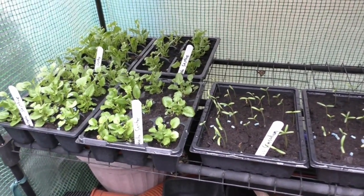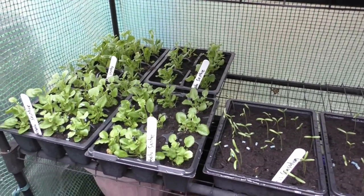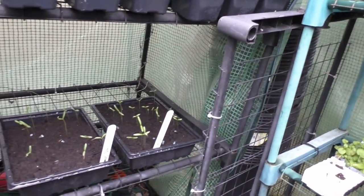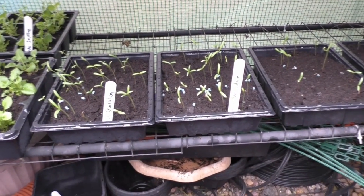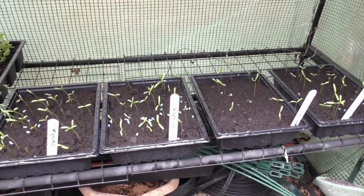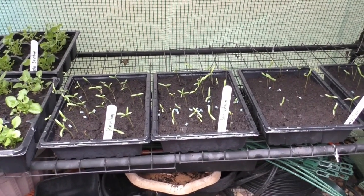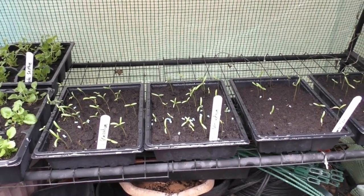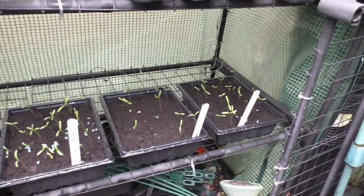Oh my God, I can't believe how these have shot up. These are the cosmos — let's just show you, and those over there are the lobelia. Now these are all cosmos — oh my God, haven't they grown? I can't believe that. They're going to have to be transplanted when they've got their proper leaves. I know my cousins and my friend Catherine and Anne down the road want some. Looks as though I'm going to have enough — I think I need about 80 of those. Looks quite promising!